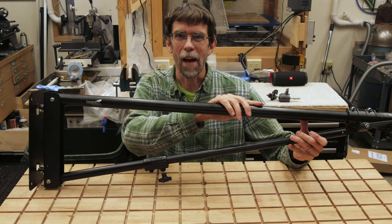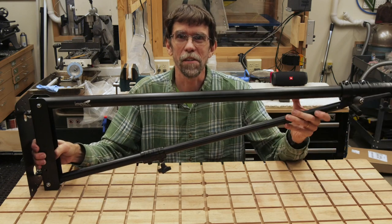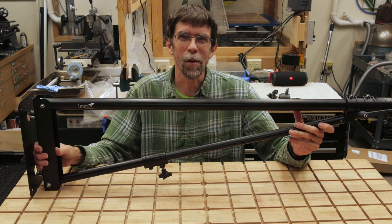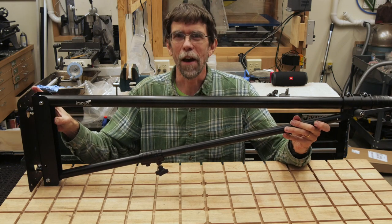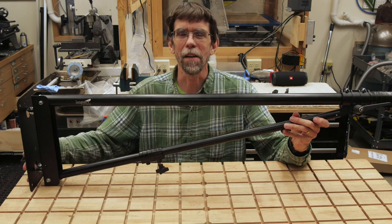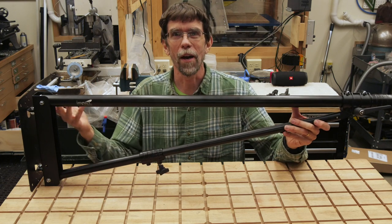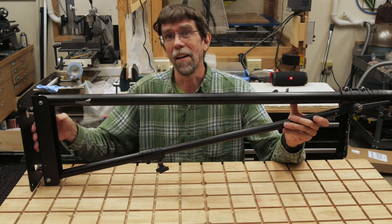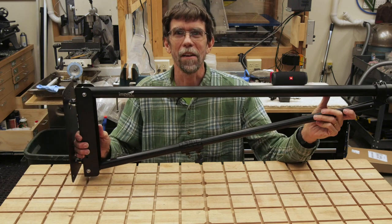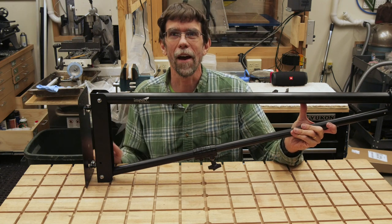I've got a lot of different places I would like one of these in the shop and I could go out and just buy five or six of these and put them all over the place, but that would be a little bit pricey. So what I'm going to do instead is modify this so that it has kind of a quick mounting plate on the back so I can move it around to different places in the shop really easily. That way I only need one and it doesn't clutter up the shop with lots of boom arms everywhere, but I can place it where I want it and if I find a need for a new location I can quickly make a mount for it and attach it there.